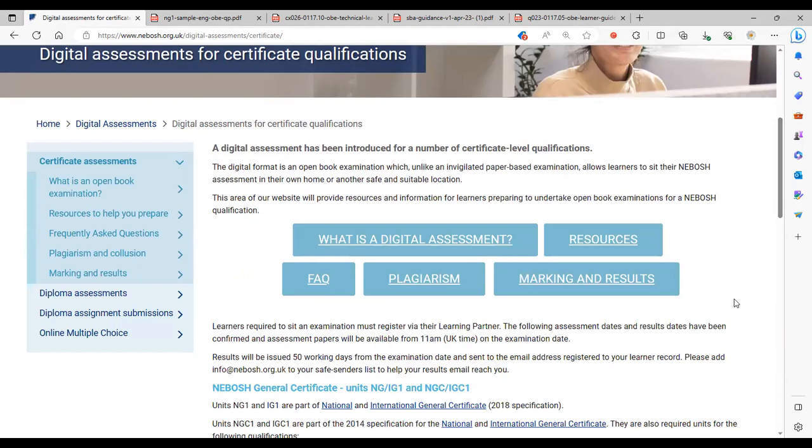The digital assessment is the Open Book Examination. It says the digital format is an open book examination which, unlike an invigilated paper-based examination, allows learners to sit their NEBOSH assessment in their own home or another safe and suitable location. Part of preparing for your OBE is thinking about where you're going to be. You're given 24 hours to complete the assessment — usually starting at 11 a.m. on the first day through until 11 a.m. the next day. It should be completed somewhere free from distractions and with a good internet connection.